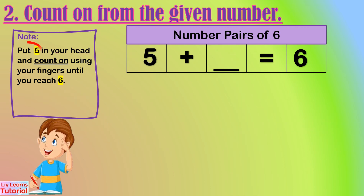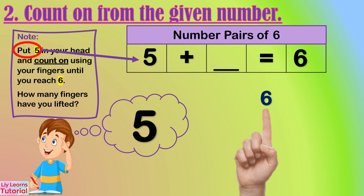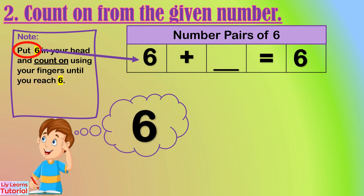Let's start from five. Five in my head: five, six. How many fingers were lifted? One — one finger. So the number pair of five is one. Let's start from six. We already reached the number that we need, so no need to count on. That means the number pair of six is zero.